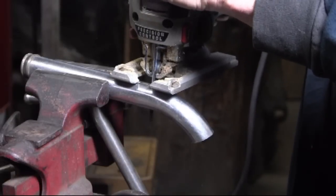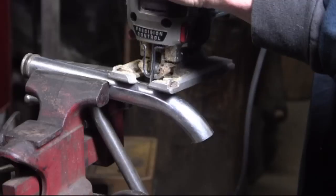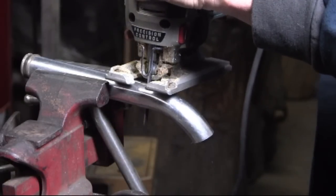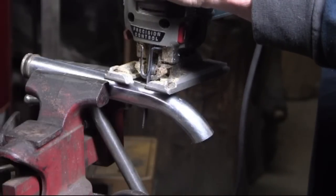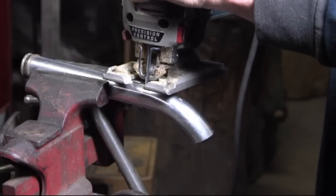Here I'm using a jigsaw to cut off a section of 3/4 inch steel tubing. In this case I'm using a coarse blade — coarse as opposed to fine — so I won't get a real fine cut, but I will be able to cut off a piece.